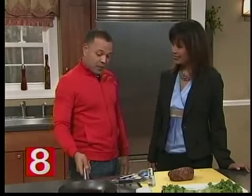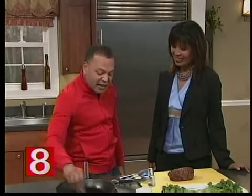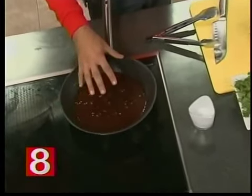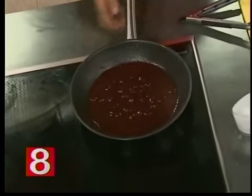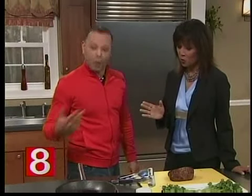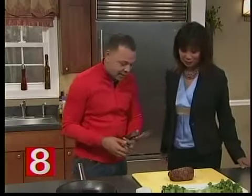The most important part is the drippings left in the pan — it's going to be really hot. You add a little bit of red wine, a little garlic, a little butter, a little salt, a little pepper, and you create a sauce. We're going to have the recipe on our website, so don't worry about it. Now let's slice this baby.